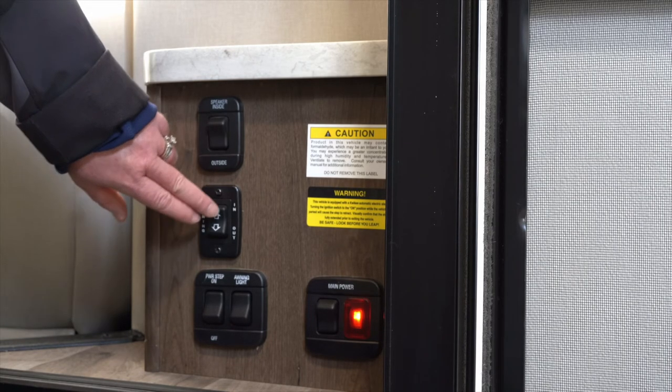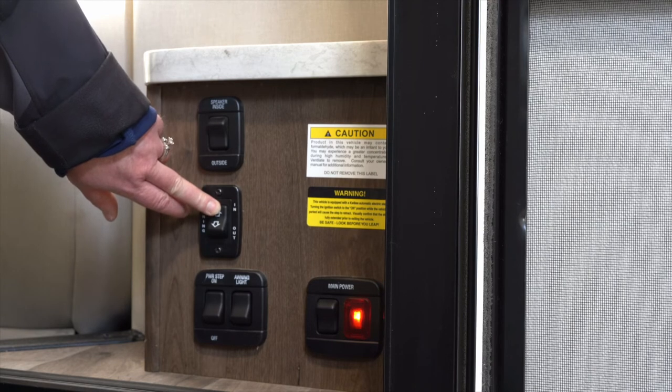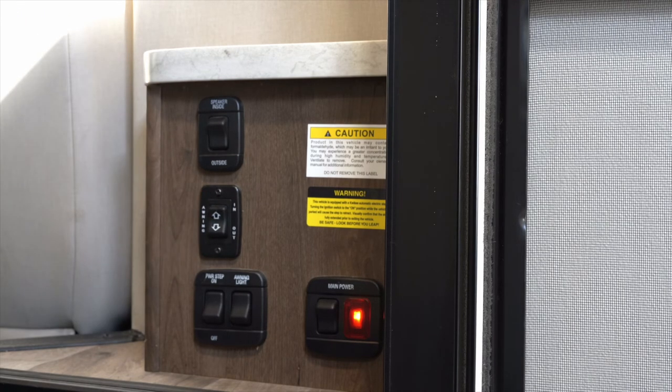When you're ready to roll the awning back in you just simply push the in button. Please remember to never extend your awning when you're not sitting underneath it. If you're going to run an errand or go to bed at night you always want that awning to be in, because the winds will catch it and do a lot of damage.